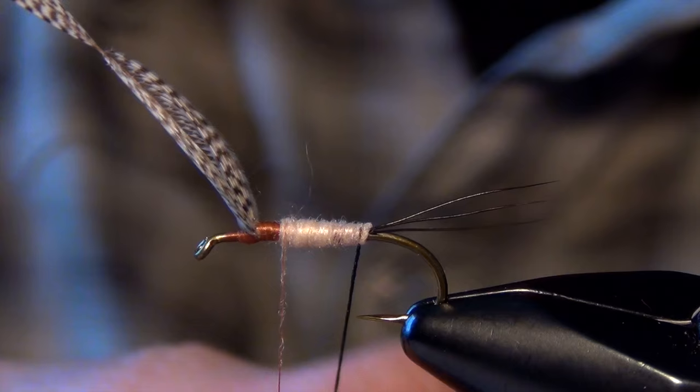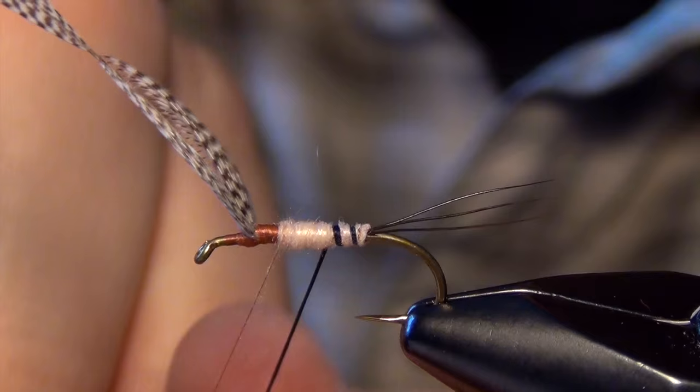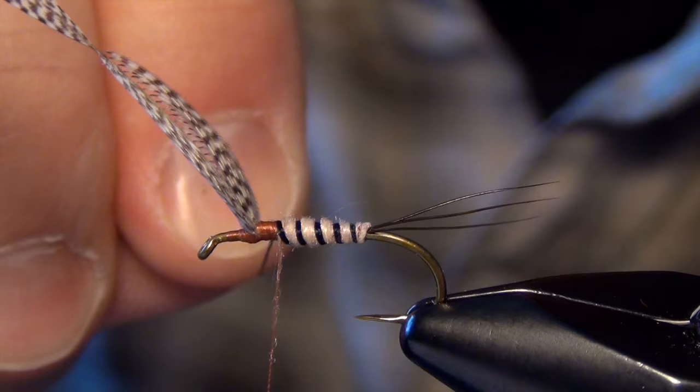Then I'm going to take that thread and give it a quick little twist, and just counter-wrap it around the body in some nice wide spirals. Usually it only takes two or three wraps. Then I can capture that thread.